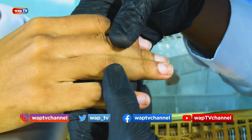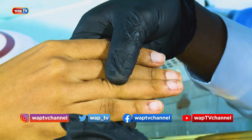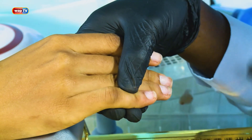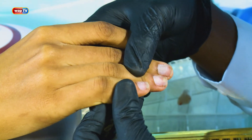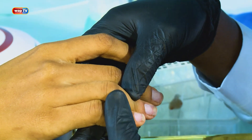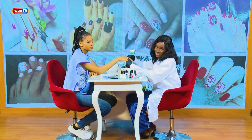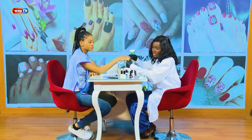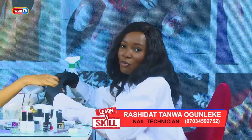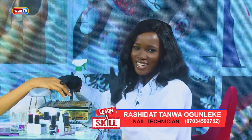Everything we talked about regarding prepping: if you're applying gel polish, you push, file, buff, and prime. If you're doing acrylic, you go buffer then prime. If you're fixing a tip or press-on, you buffer then fix. Write that down so you won't get confused when you reach that stage. Practice at home, my students. I hope you enjoyed today's class on Learn a Skill. If you enjoyed it, join us for the next class next week. Bye!